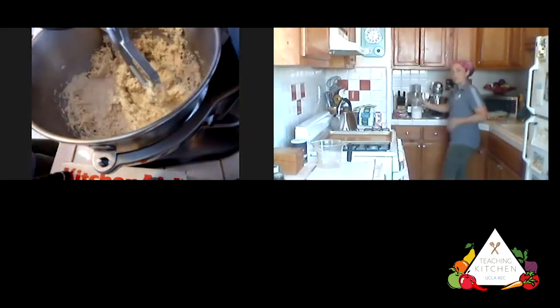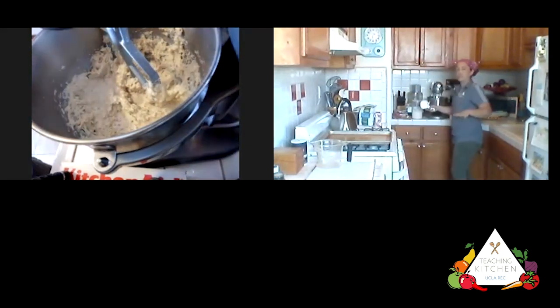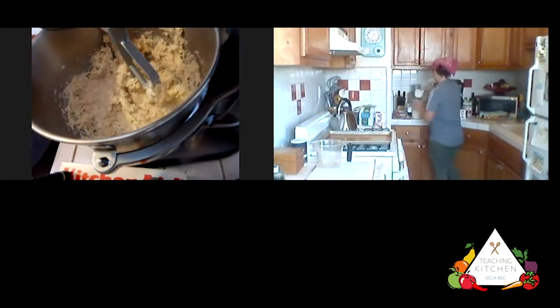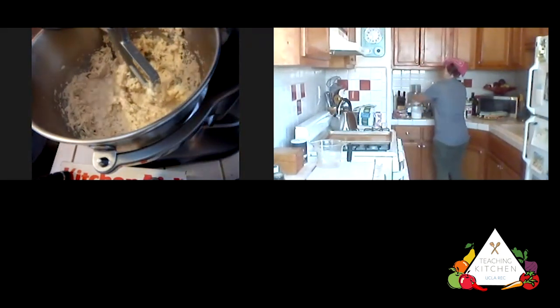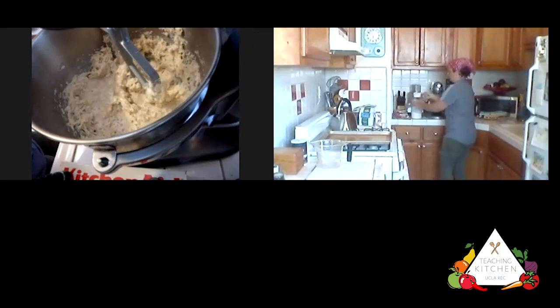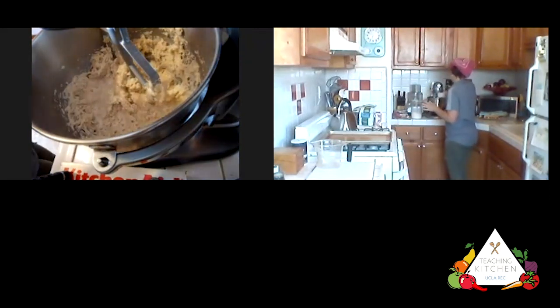Once all the flour is added and mixed together, we'll see a nice dough, then let it sit for 10 minutes in the bowl. Then we're going to shape it and let it sit again. This is the quick process — with regular bread we'd let it sit for hours. We're going one cup of flour at a time. As I get lower in my flour container, I'll switch to a smaller scoop; a half-cup scoop works fine.